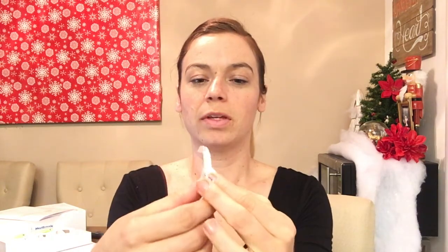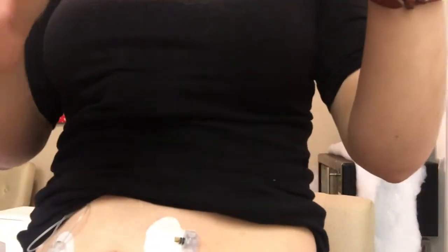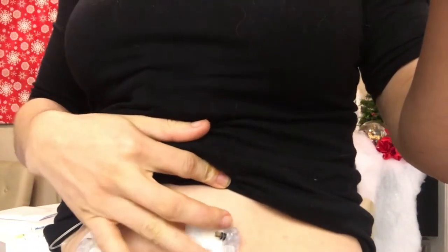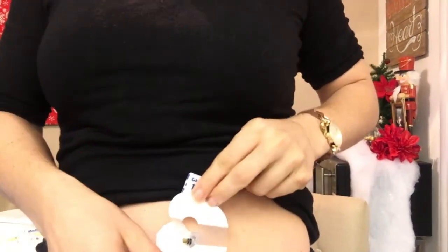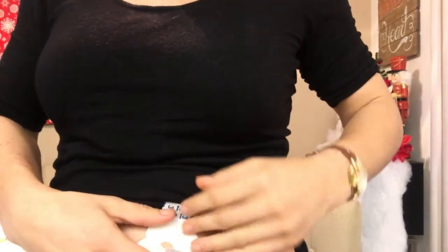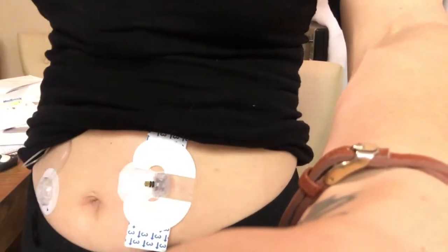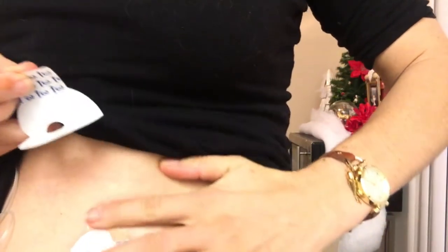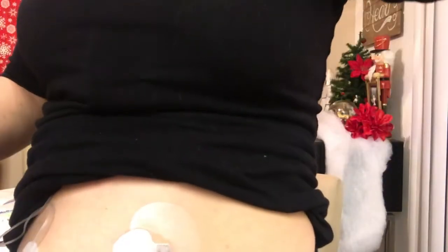So what I'm gonna do is put the thicker piece towards the end of my sensor, which is right here, and then the little piece right in front. I hope you can see — I'm a little short and I'm on a tripod. Then I'm gonna go ahead and take off these other little flaps and another little piece. There we go.